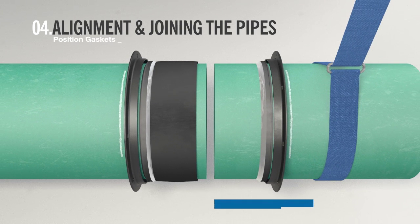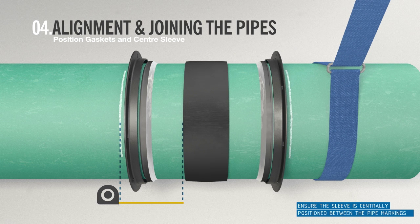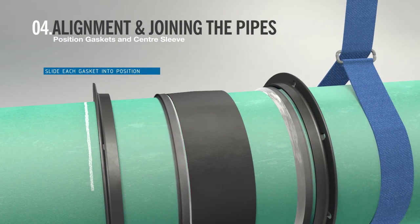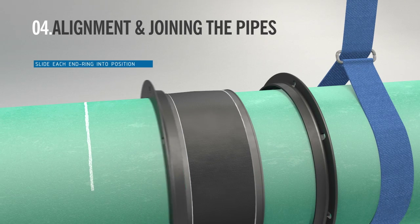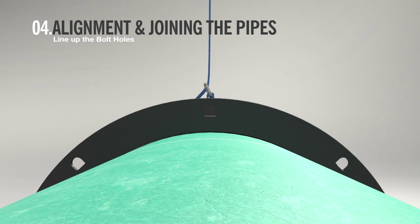Now you are ready to join the pipes. Using marks made earlier, slide the centre sleeve until it is centrally positioned over the pipe ends. Check that the distance from the two marked pipes are the same. Slide each gasket forward into the gasket chambers of the centre sleeve. Then bring the end rings into position and line up the bolt holes.